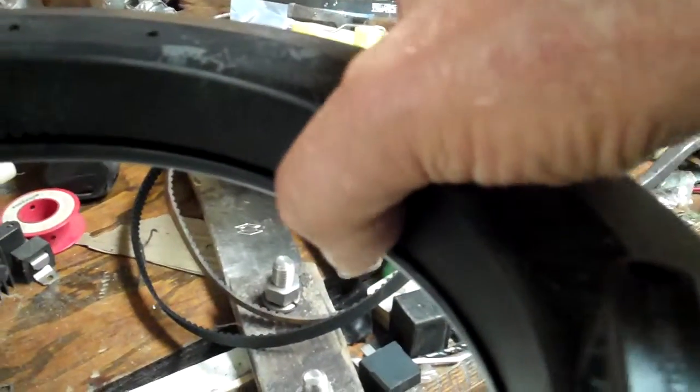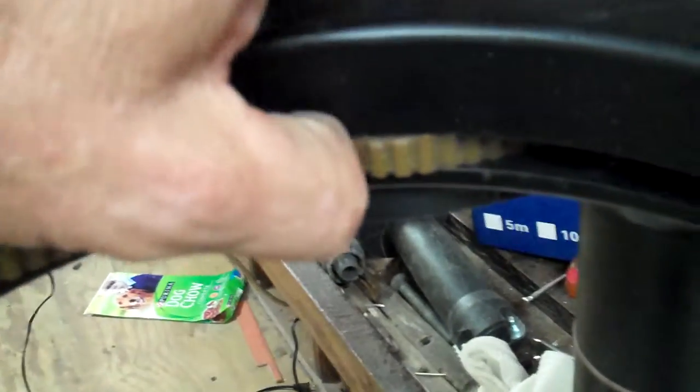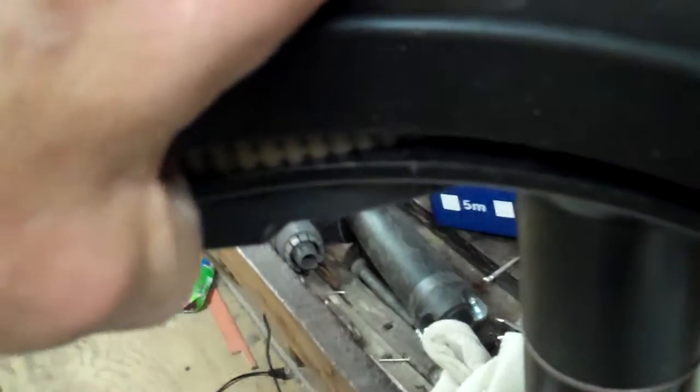I'm snapping the cover — I snapped it on this side over here. Make sure that your handle is in the unlock position, because if you put it in the lock position it puts extra tension on the belt, and you can see this belt is sticking out a little bit.